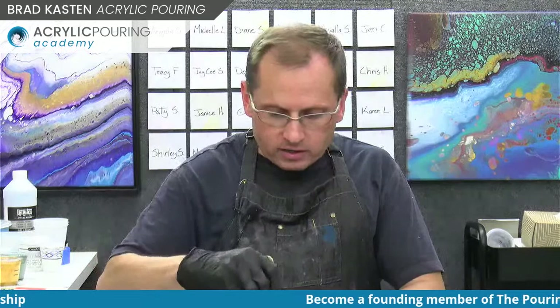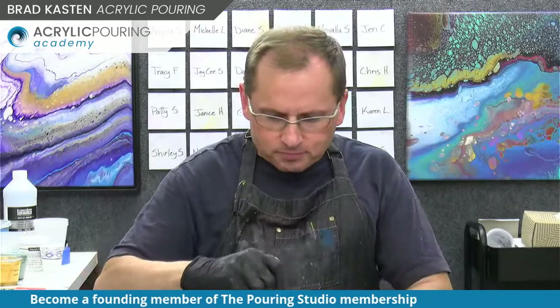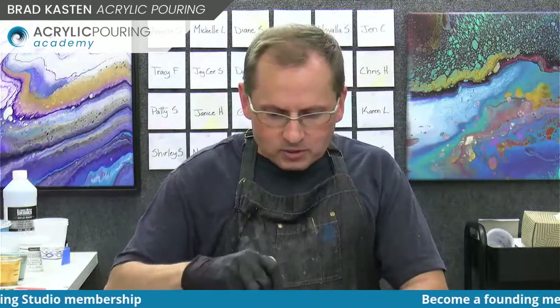I was all out of metallic white or iridescent white, so I have to mix up some more because I love this color. It does some amazing things in flip cups and other pours. I think metallic white loves to blend with other colors and does really cool stuff. Hey JC, welcome, great to see you here. So I'm just mixing up some of my last two paints.